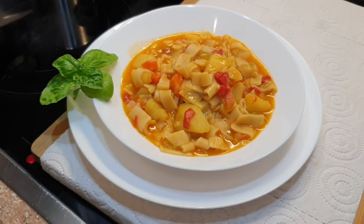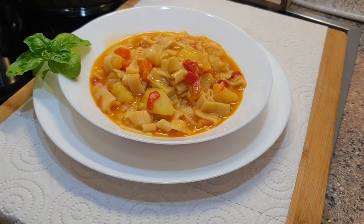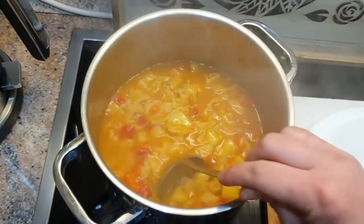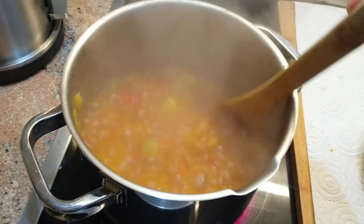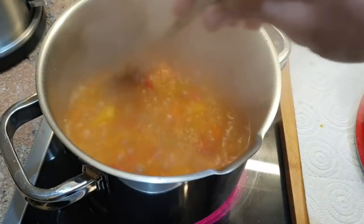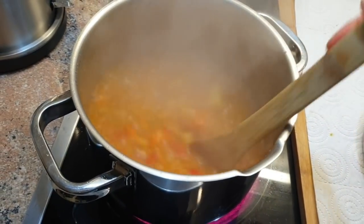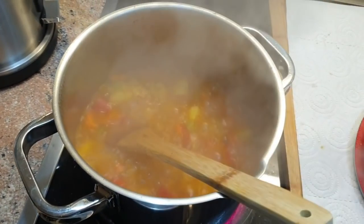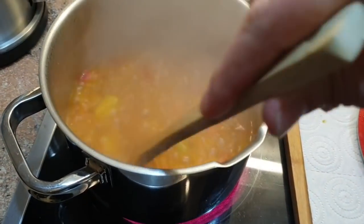We'll get a little bit of a cacarmon. Next, we have a little bit of a cacarmon.